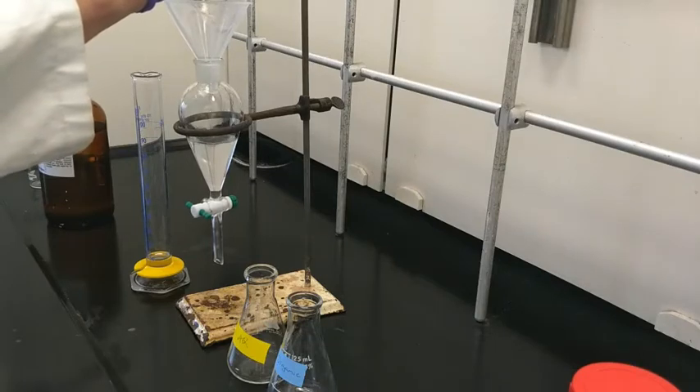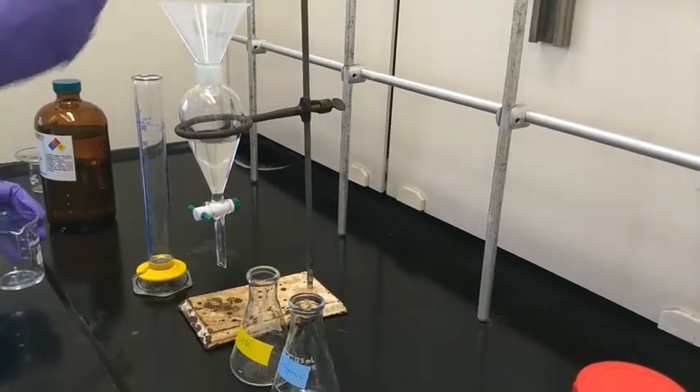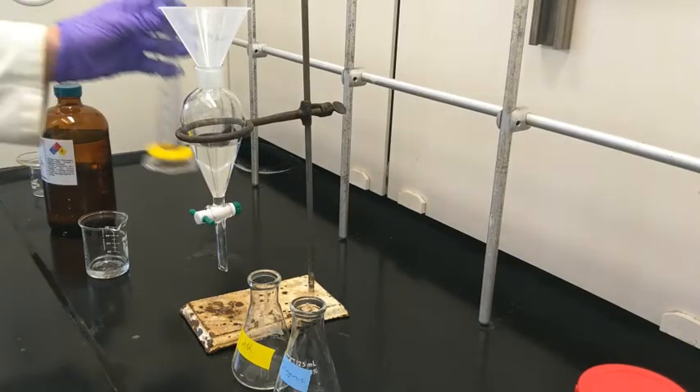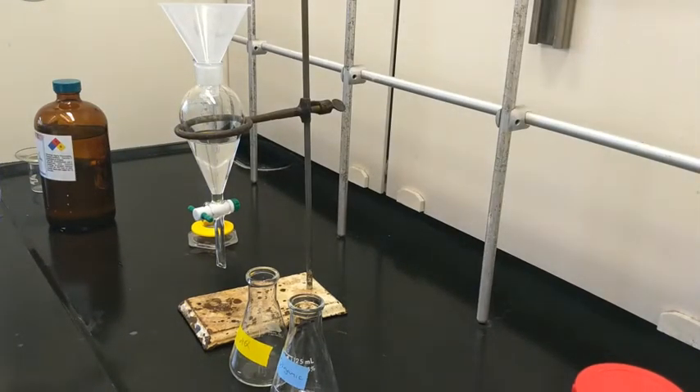The sample didn't all dissolve, so I'll need to wash it a second time with some additional solvent. Take care not to add solid directly — always dissolve in another container and just add the solution to the sep funnel. If you have solid in there and it clogs that little valve opening, it's a real mess and a pain to clean.